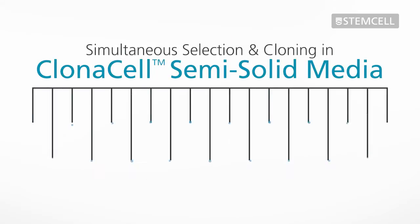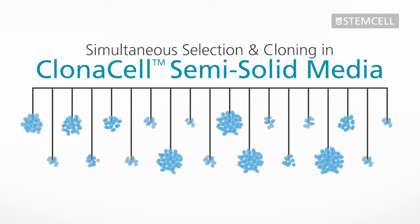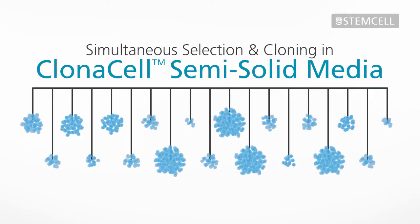Semi-solid cloning with Clonacell Media makes it easy to isolate a large number of diverse clones with a high probability of monoclonality, while using fewer resources than other methods such as limiting dilution cloning.